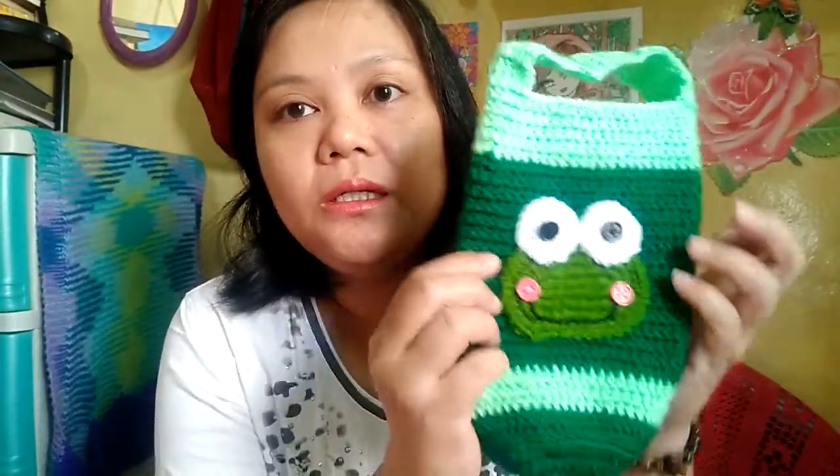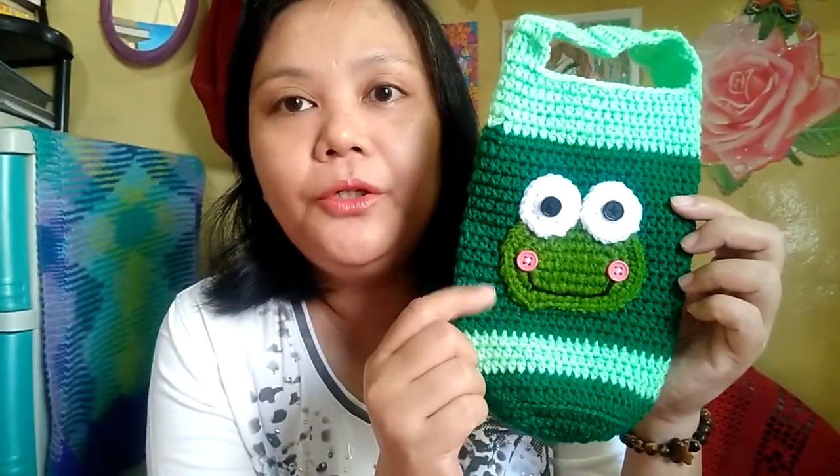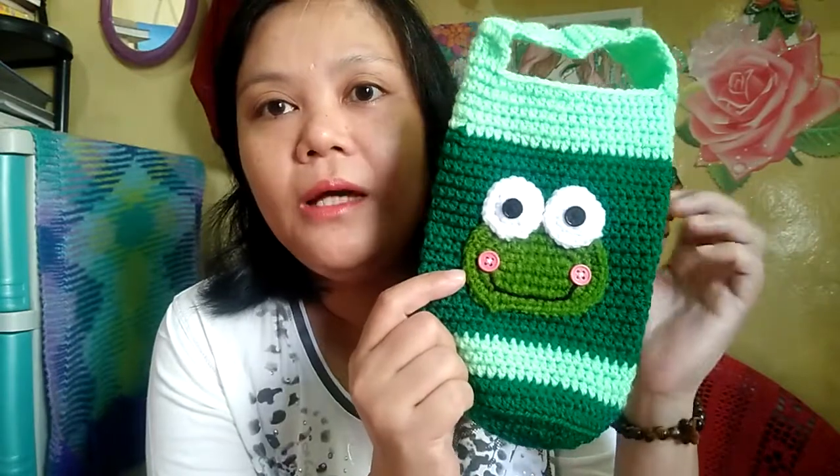The next one is the Keroppi-inspired one. Just like Hello Kitty, this is an applique placed at the center of the tumbler holder. It's not exactly like Keroppi, but it turned out a little bit cute. For the blush I used pink buttons, and for the eyes some black ones. I'm using most of my buttons for these projects, so I'll really need to buy more.